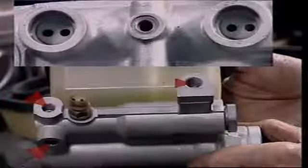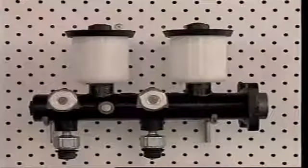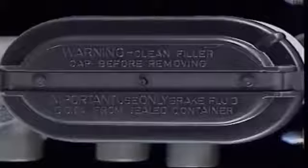Like two single piston cylinders end to end, a tandem cylinder has a primary piston and a secondary piston. Each section of the cylinder has an inlet and outlet port and a compensating port. There can be two separate reservoirs, or just one, but it is divided into separate sections. When the brake is applied, the primary piston moves and closes its compensating port. Fluid pressure rises and acts on the secondary piston, which moves, closing its compensating port. Pressure builds up in this circuit. Both pistons continue to move and displace fluid into their separate circuits and apply the brakes.